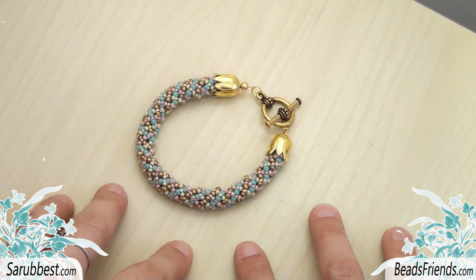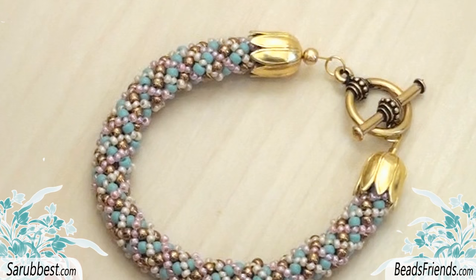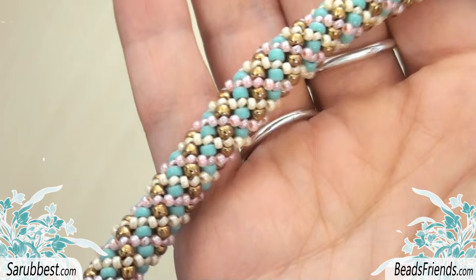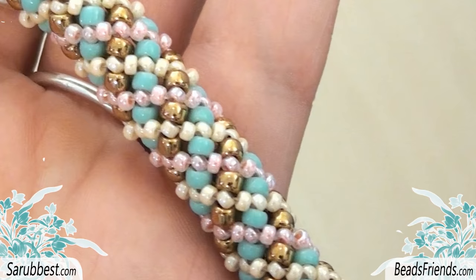Hello Beads Friends! Today I want to share with you a very special pattern. It is special because there's a story behind it. A Beads friend on Facebook, Valerie Fanning - I hope my pronunciation is correct - contacted me and asked me to share this specific pattern she worked on with all of you. And of course I've been more than glad to accept. The pattern is a particular version of the Russian spiral.